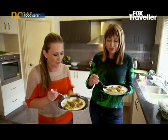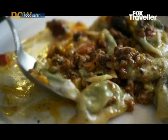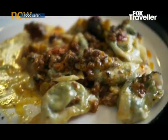The final touch is a generous sprinkling of dried mint. It's delicious — they're so slippery, silky, and a really exotic sauce. I love that.